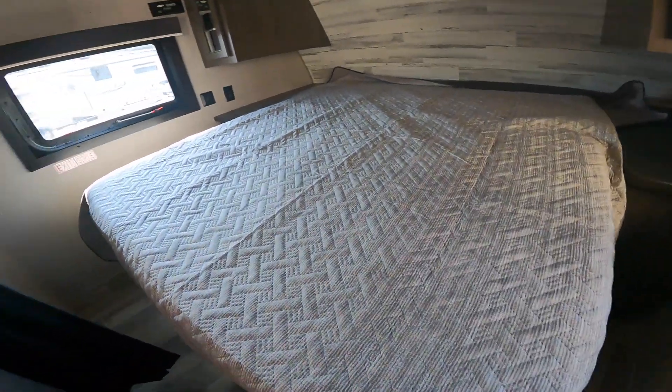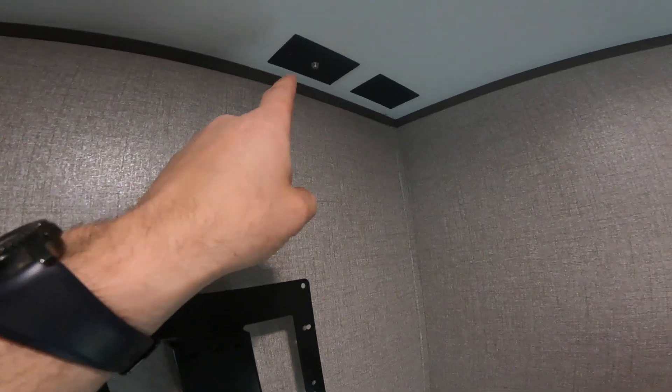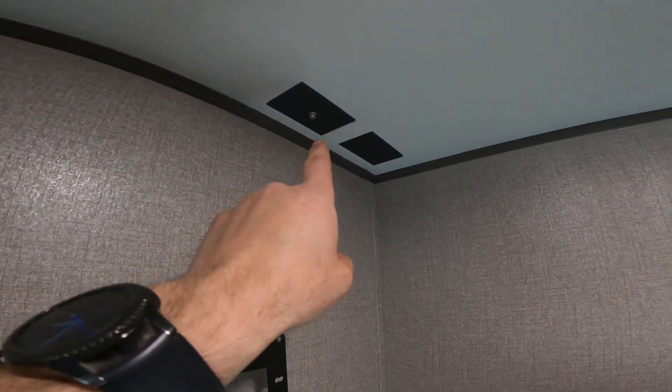Let's take a look at the bedroom. In the bedroom we have a mounting bracket already placed on the wall, as well as connection points for cable or satellite and 120-volt power.